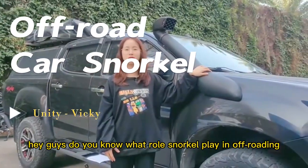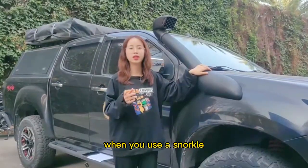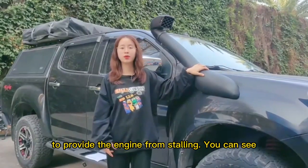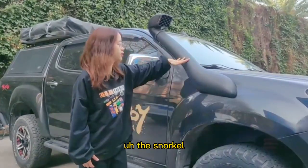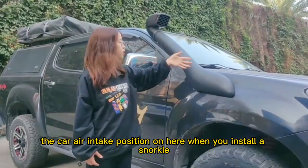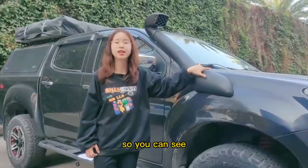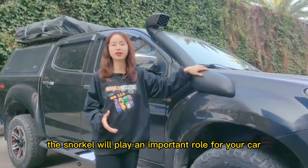Do you know what role a snorkel plays in off-roading? When you use a snorkel, it helps raise the air intake position of the car to prevent the engine from stalling. You can see the car's air intake position here — when you install a snorkel, the air intake position moves up to here. So you can see the snorkel plays an important role for your car.